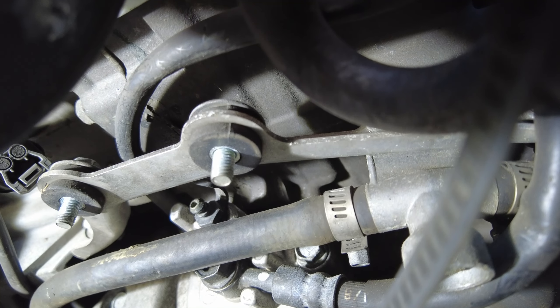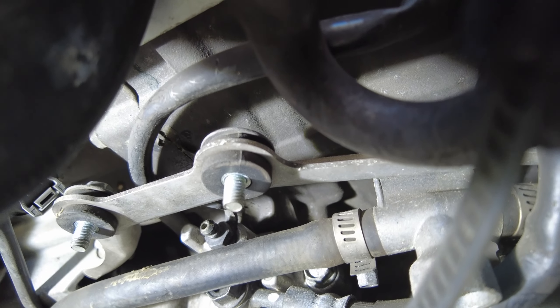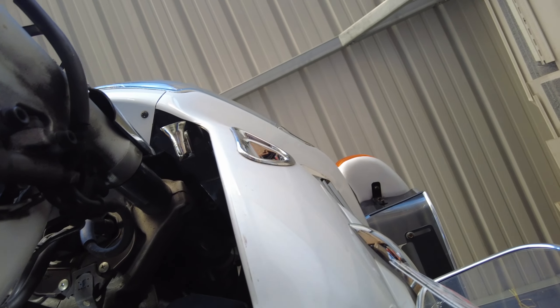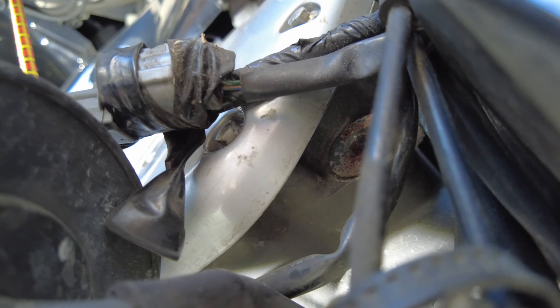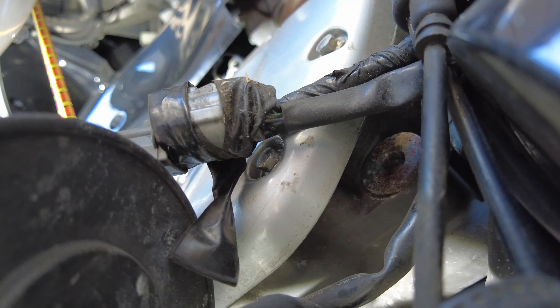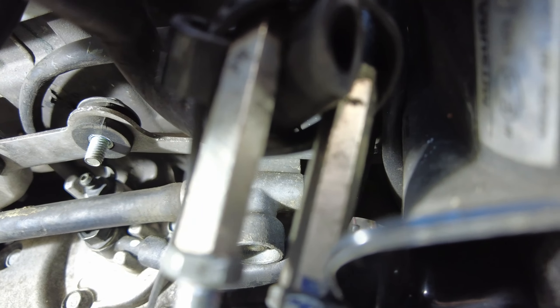Once you remove the canister, you can see the little bleeder valve sticking out right there. I'm going to guess that's a 10mm — just eyeballing it looks about a 10mm. He's going to crack that, and I'm going to come up here and pump the clutch lever. We're going to pump it, hold it, he'll crack it, bleed it, and we're going to do that until we see clean fluid.